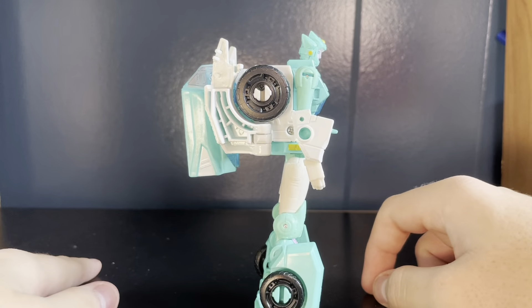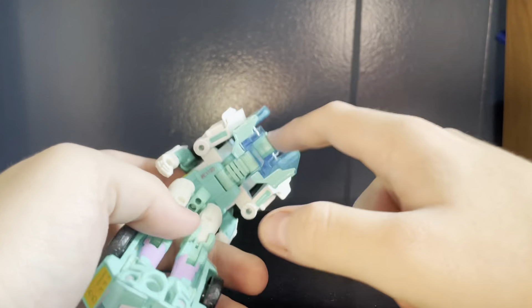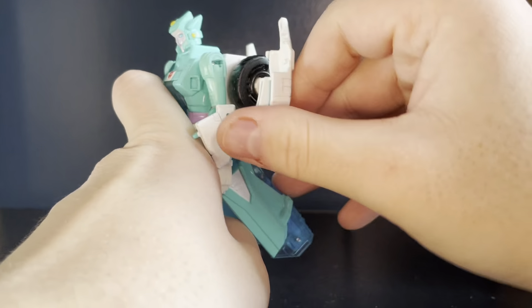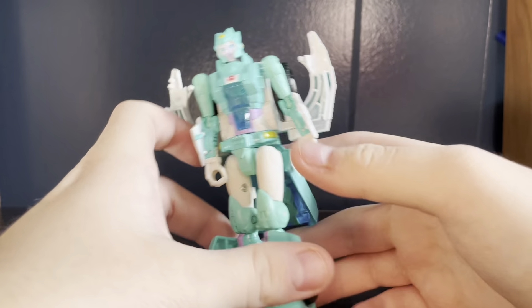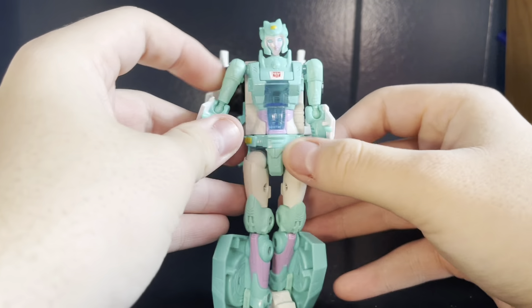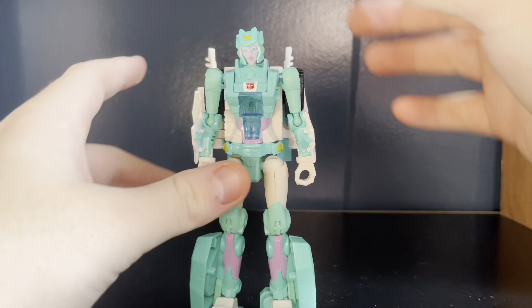As you've seen, this figure has one hell of a backpack. Jesus Christ alive, what in the hell is that? And it wouldn't be as bad if it was just that - that would have been fine. Then there's this massive chunk, and that massive chunk is what really makes the backpack bad. And they reused this figure for Chromia in Siege, which is baffling.